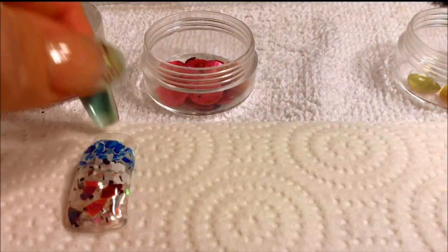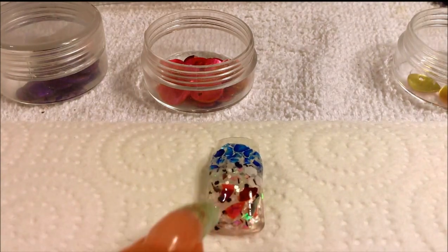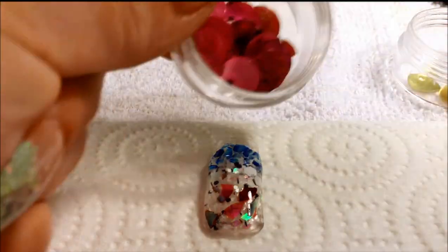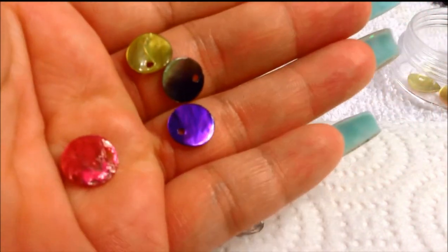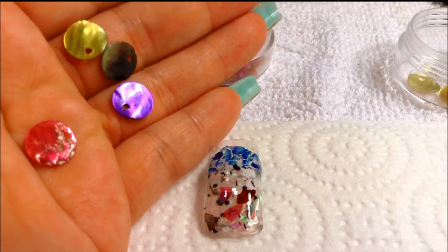So this is what I used — the pink one — for the bottom of this nail. This is what it looks like. And I paid $4.99 for the earrings and got all these little discs. So yeah, if you guys like it, go check it out. Try it yourself and see how you do.